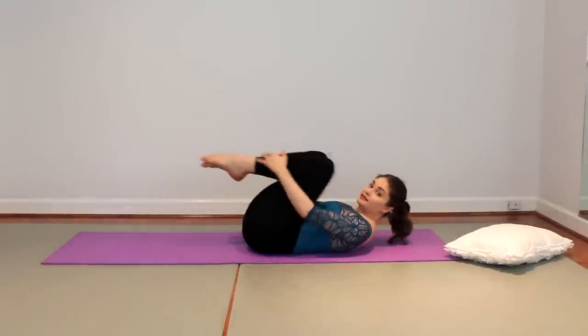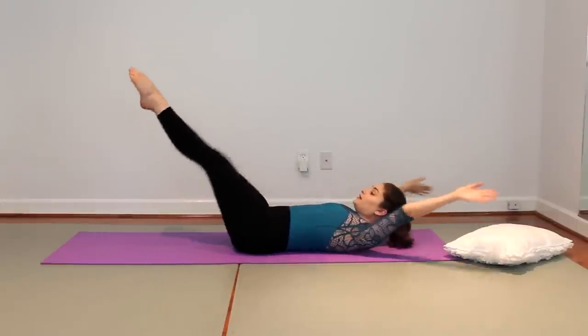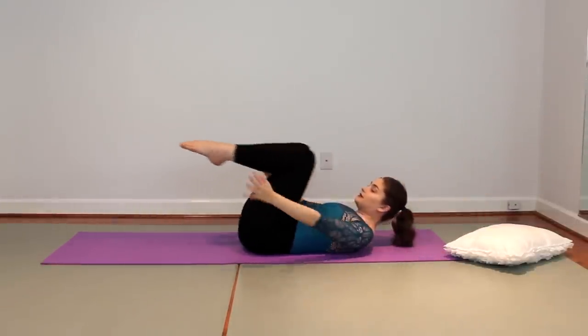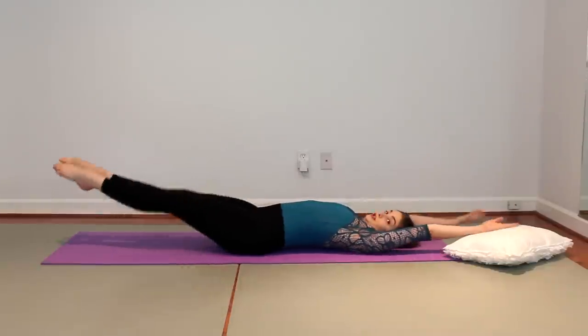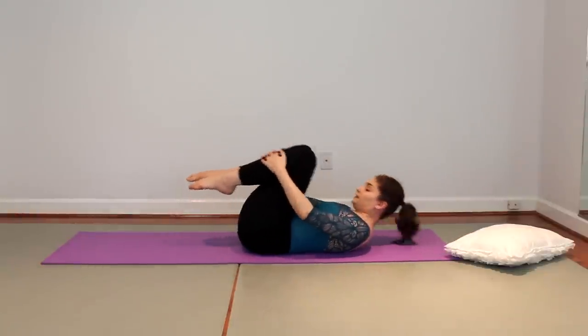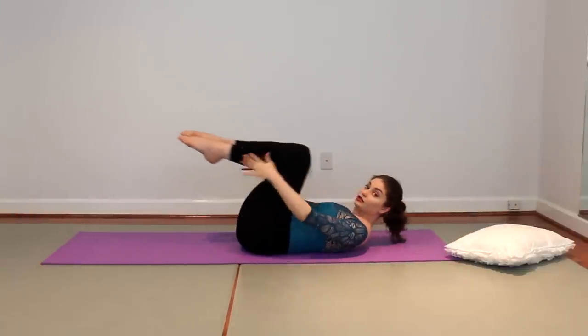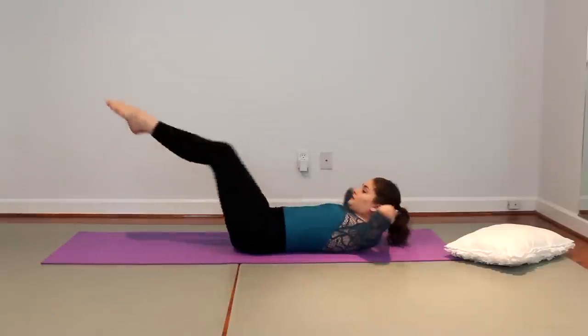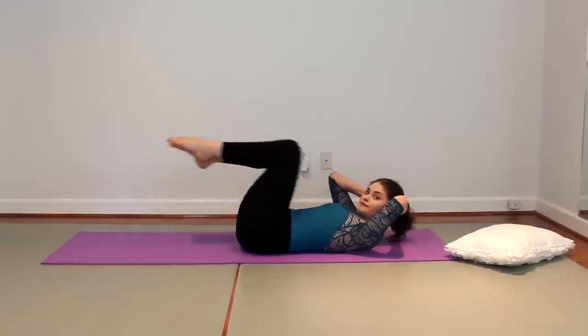Second exercise: both legs in, arms overhead, legs out and in. Arms out, legs out and in. I'm not arching. Don't arch the back — only go as low as you can without arching the back. You can also do it without the arms for a challenge.